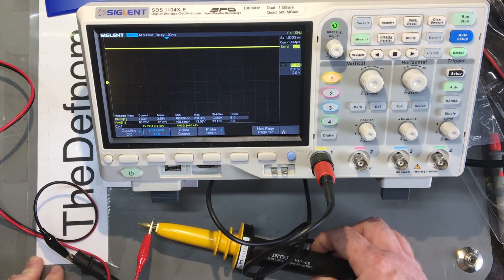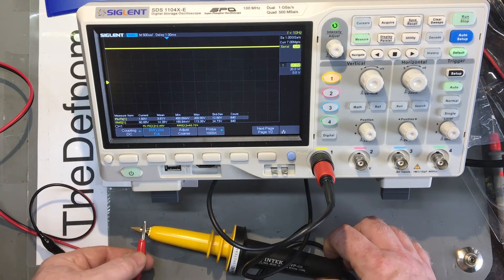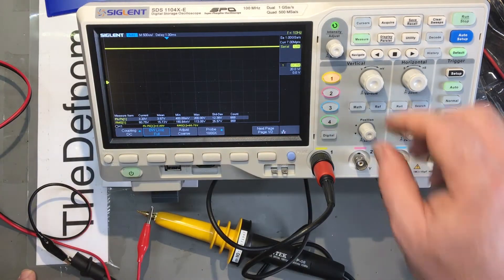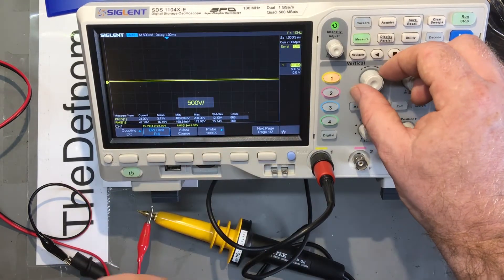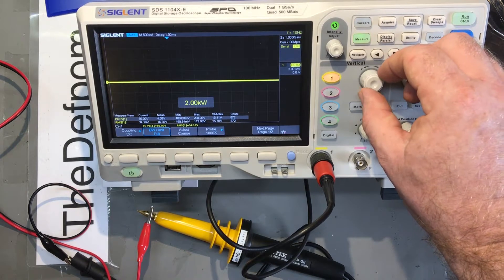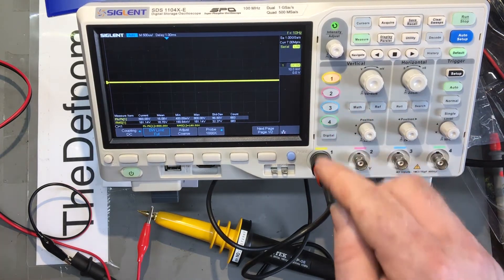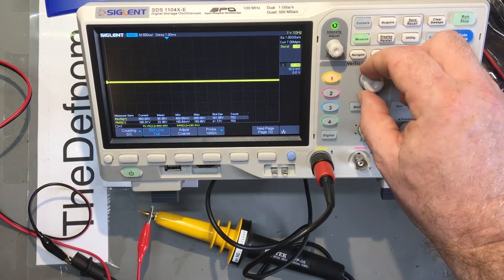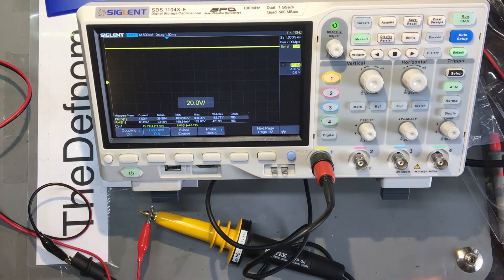I wonder if I should check the insulation resistance — not sure if I've got my tester here. But it's reading that voltage fine. On the scope you can scale it: one kilovolt, two kilovolt, five kilovolt, ten kilovolt per division. Absolute maximum is ten kilovolt per division based on the 1000x probe, so you can measure some quite high voltages in theory.